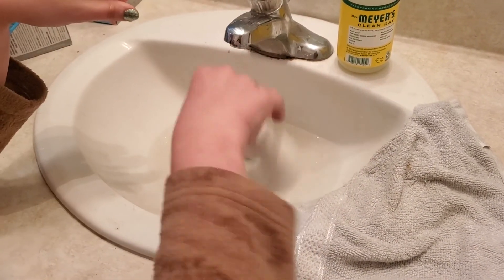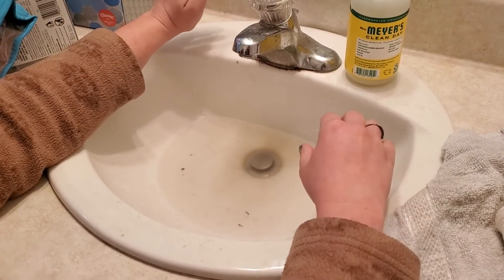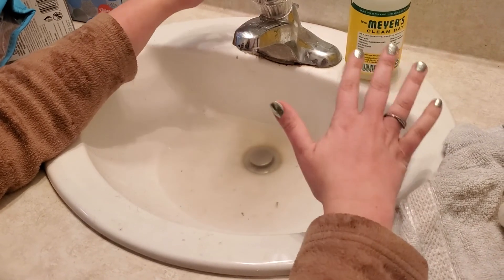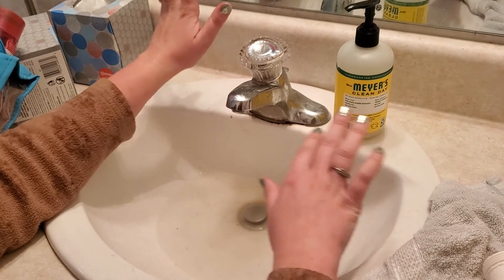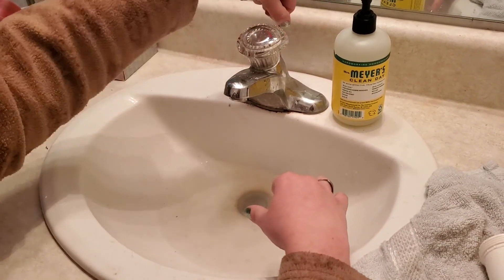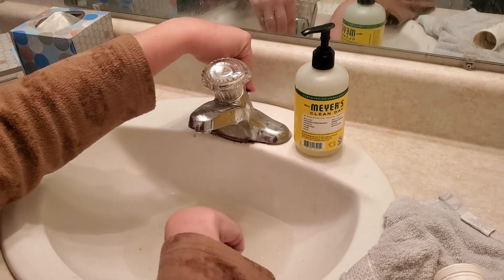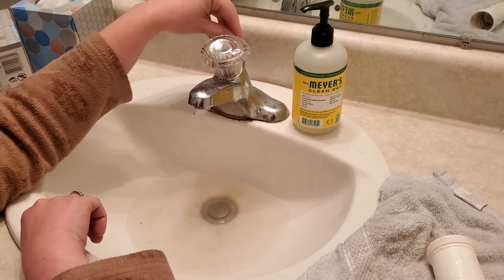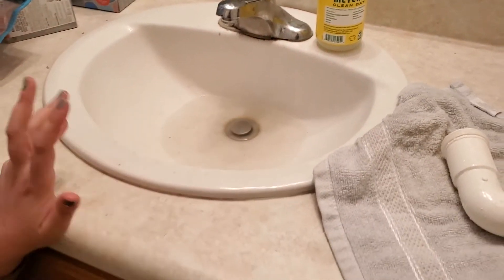We're going to turn that water off. This gets pretty nasty because it's anything that you have washed off your hands — any hair, dirt, anything like that gets clogged up in your sink. As you know, the thing behind your sink puts your drain stopper up and down, and a lot of times there can be stuff clogged in there. So now let's look at that underneath.